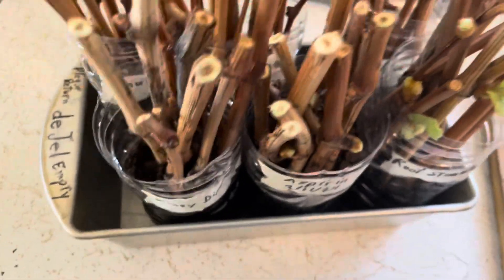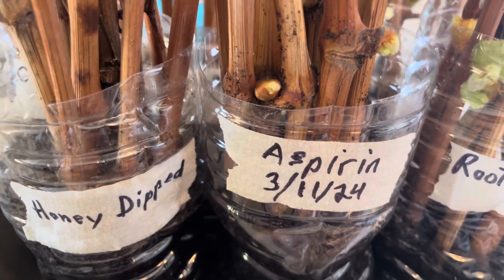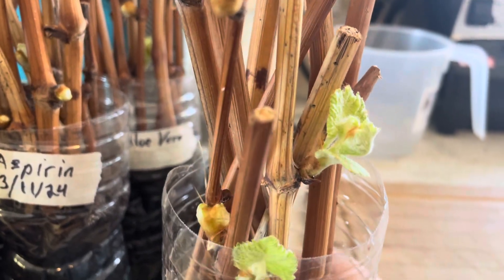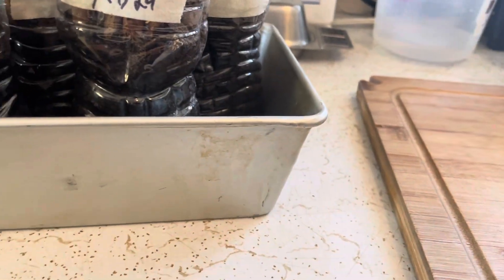Now I'm not going to say they have roots on them yet, but I did these back on the 11th, so it's been about 20 days, the 11th of March, and this one had the commercial root stimulant. You see some of the leaves coming out here, they've budded, leaves are coming out, hopefully we'll get some roots that are going to start on there.